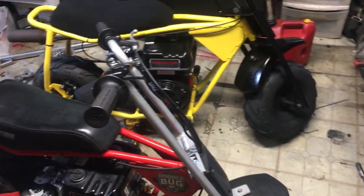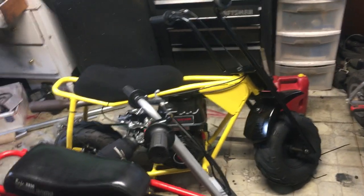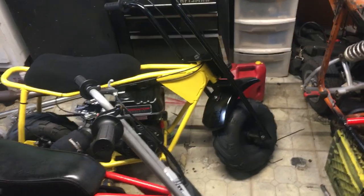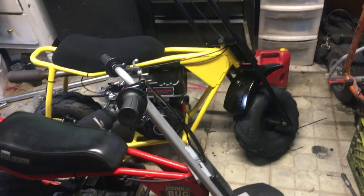Most guys are like, okay, let me get like 50, 60 miles an hour out of this engine, but I have this stock gear — which is like 1270 or 1275 — and they're throwing wheelies everywhere and they're like, I can't hit over like 30 miles an hour. Well, that's your gear. So let me just show you this.